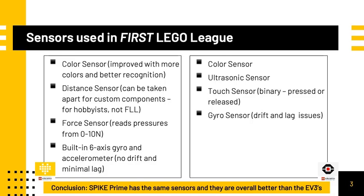This is not allowed for the robot game but may be useful for creating prototypes for the innovation project. The force sensor is improved from the touch sensor — it can detect pressure from 0 to 10 newtons, where the touch sensor could only tell if it was pressed or released. The gyro sensor for Spike Prime is built in and is a 6-axis gyro, meaning 3-axis gyro and 3-axis accelerometer. It also has no drift and minimal lag.